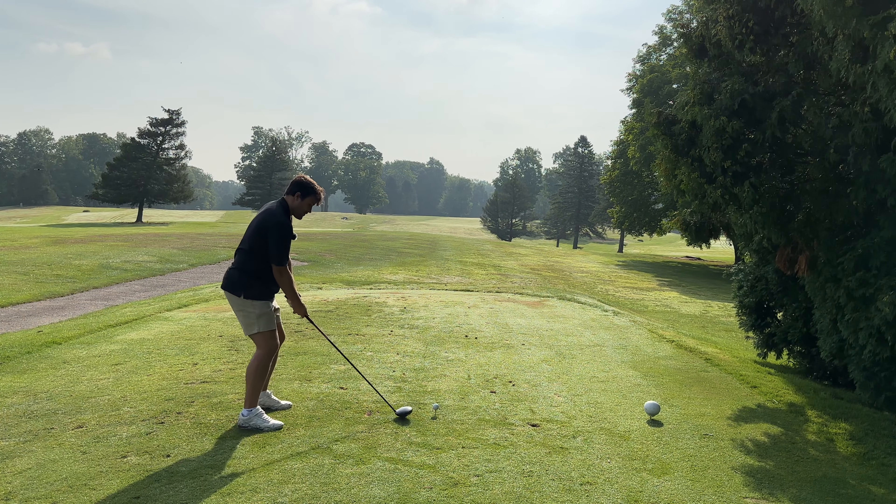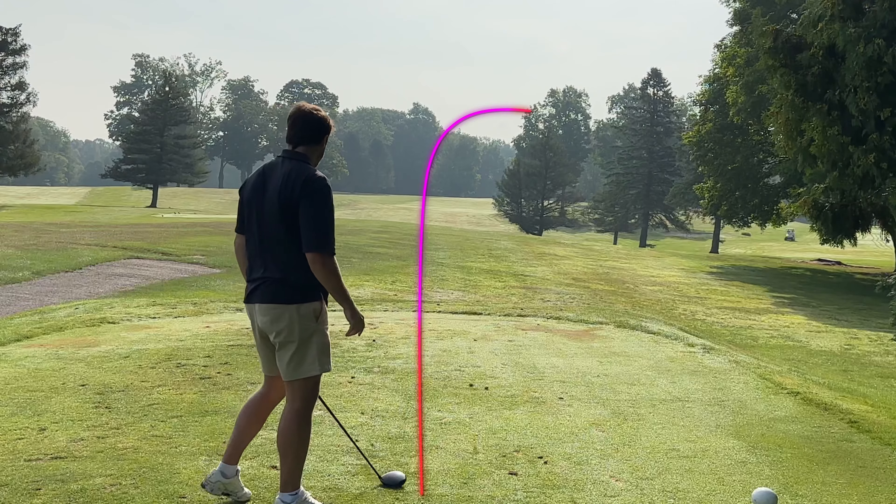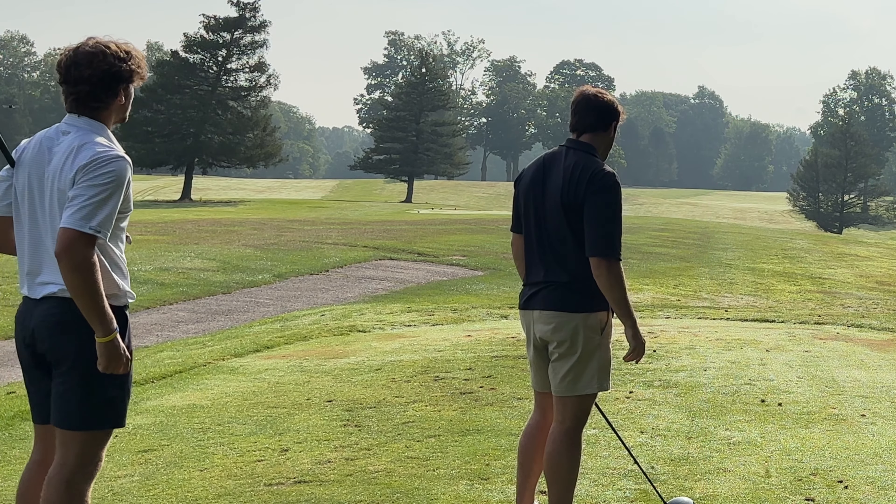Head straight, get up there. I hit it fat - skip, skip. How are we both gonna miss the green? Lock it in here, kid.